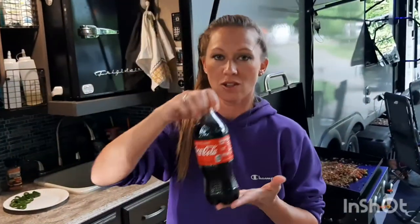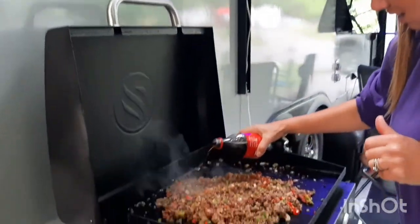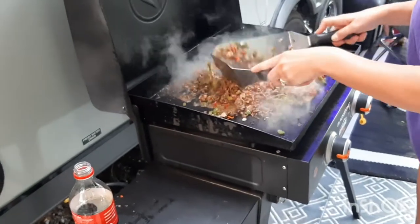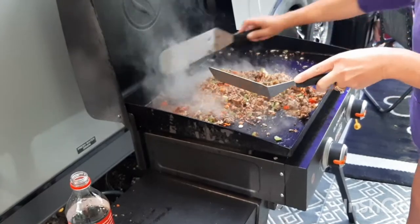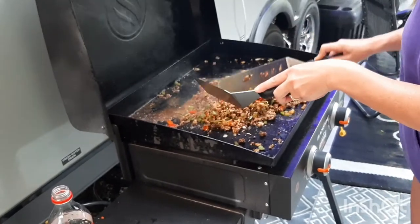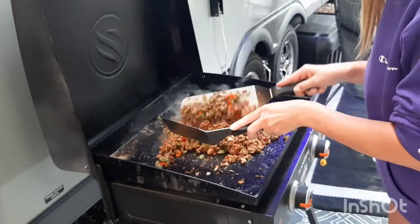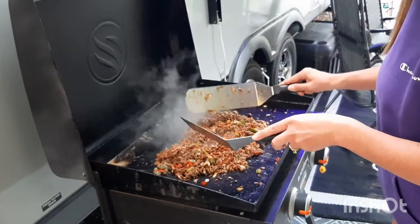Instead of sugar, I'm going to use Coca-Cola. I don't really know how much Coca-Cola, so I'm just going to dump some in. The sugars will reduce and thicken, and when that happens you want to add a little bit more because you don't want a sloppy joe that's not sloppy.